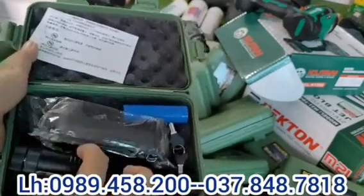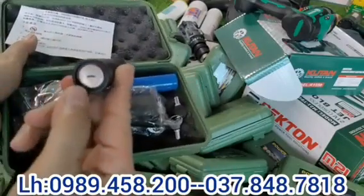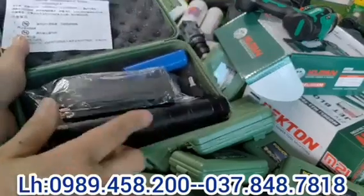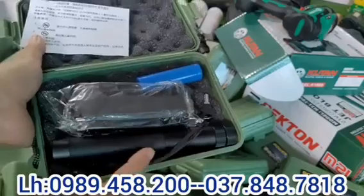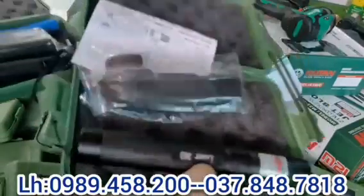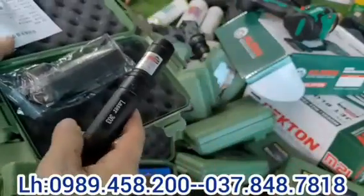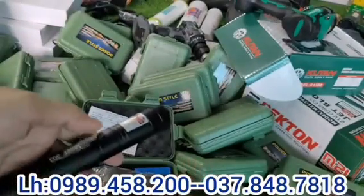Cái đèn này có rất nhiều chức năng nhưng em chưa khám phá hết, các bác mua về có thể khám phá thêm. Cái khóa kia là để mở cái phần này, em chưa biết chức năng đó là gì. Nhìn mẫu mã của nó đẹp, sắc lét đẹp từng chi tiết. Về các bác lắp pin vào, em đang lắp sẵn pin rồi, sẽ thử cho các bác xem.